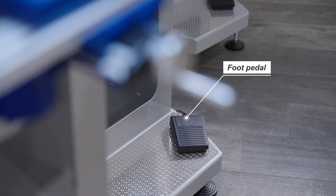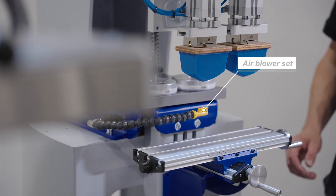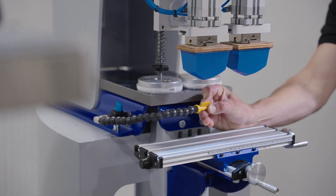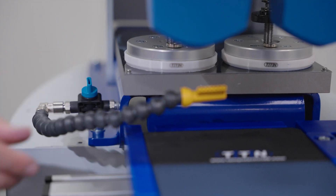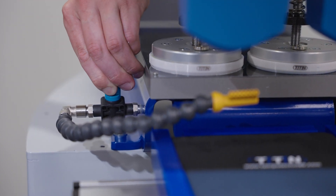A foot pedal to start and stop the machine without using your hands. An air blower set for drying the ink on the pad prior to printing. Sometimes the ink is still too wet, which leads to incomplete transfer of the ink onto the substrate. By blowing air against it, the ink will be transferred better onto the substrate.